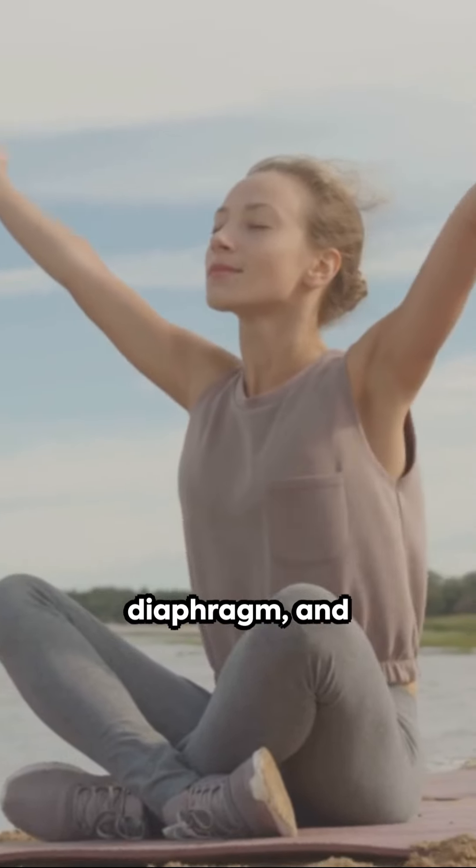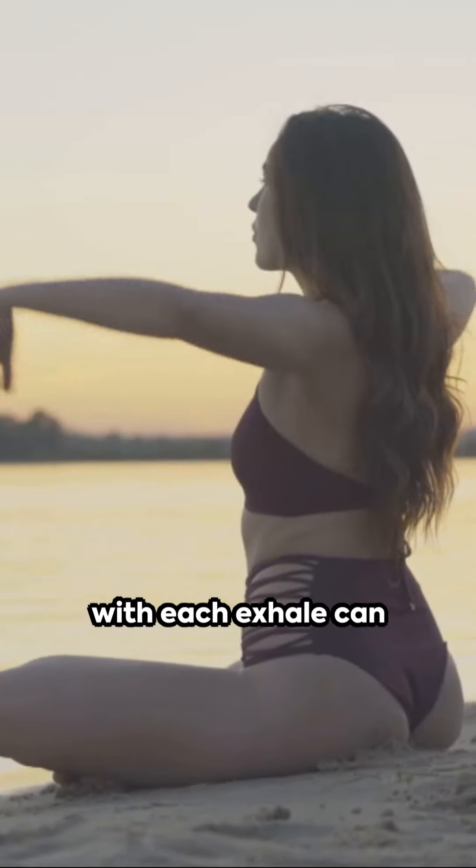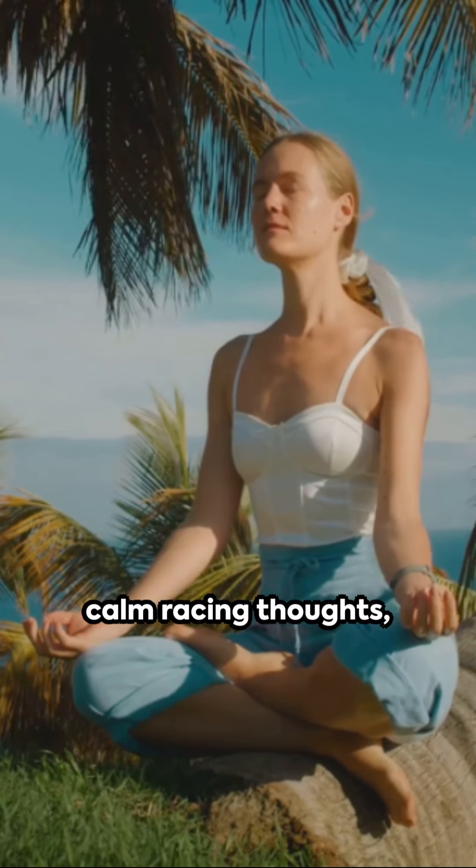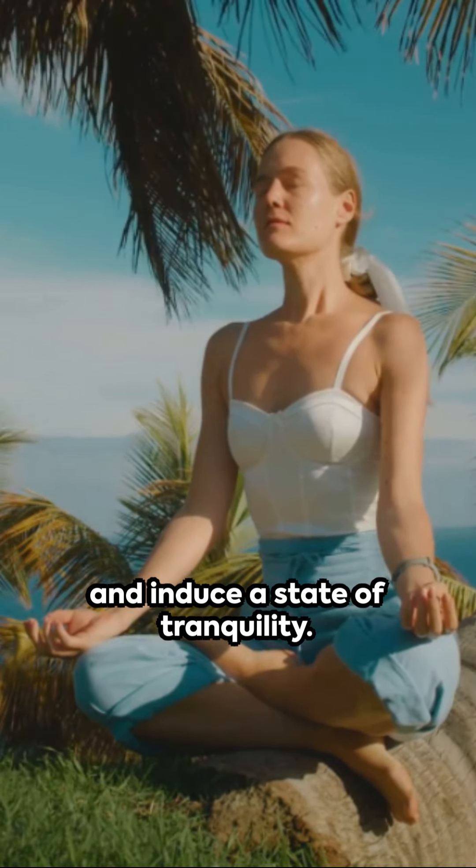Deepening your breath, engaging your diaphragm, and releasing tension with each exhale can help alleviate symptoms of anxiety, calm racing thoughts, and induce a state of tranquility.